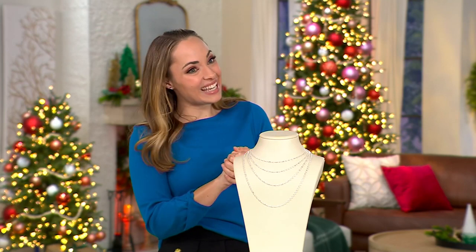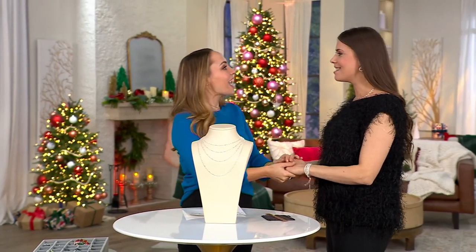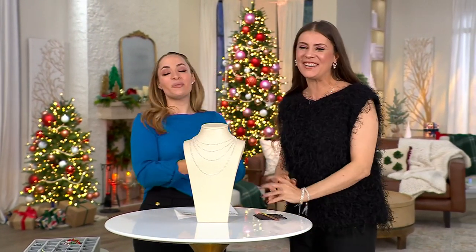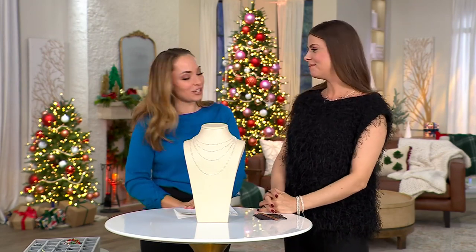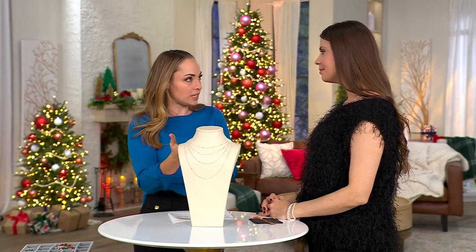Let's welcome in Patricia. Patricia, it's good to see you. I think this is our first time working in person. Yes! Well, welcome. Thank you, I'm very excited to be here with you. And this — what a great show-stopping piece!